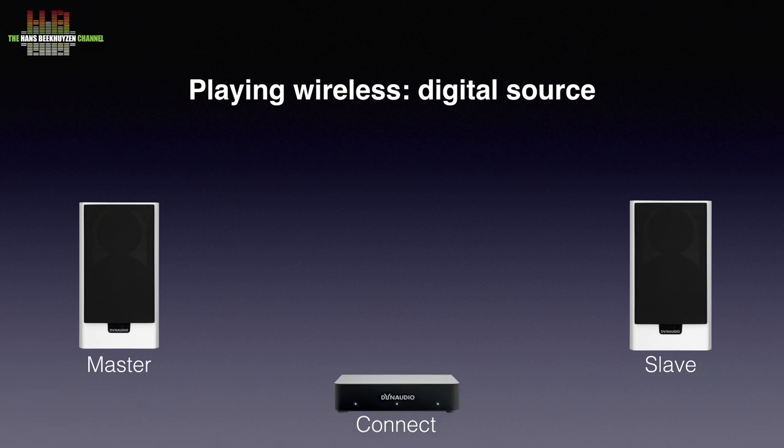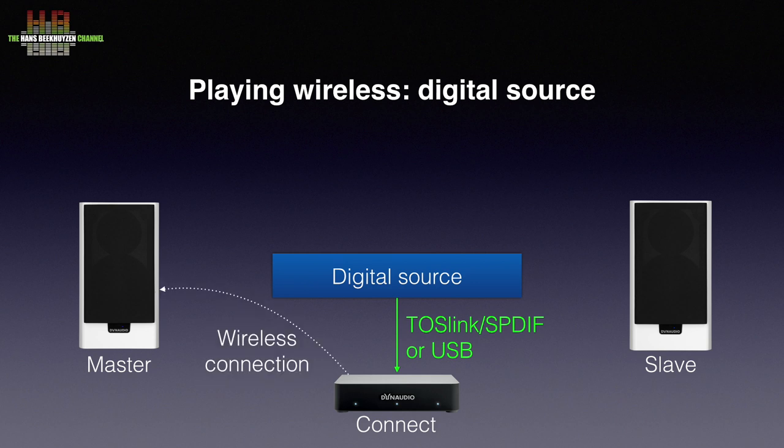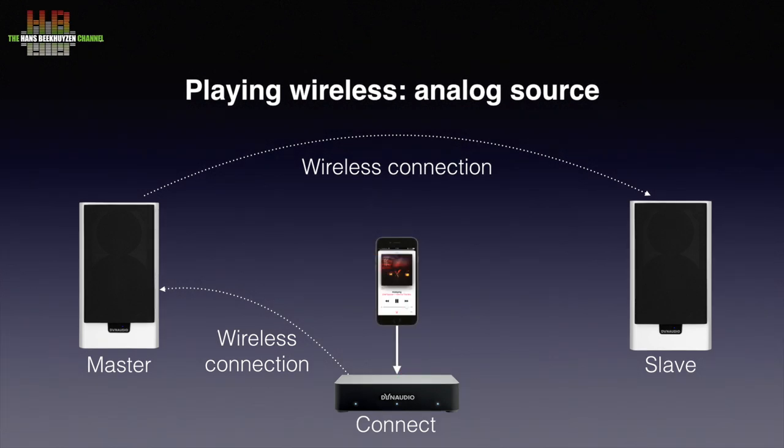If you would like to use the Xeo20's without any connection between the source and the speakers, you need the Dynaudio Connect — a small box you can place near your source. If that is a digital source, like a streamer, digital preamp or computer, you can use Toslink, SPDIF or USB to link to the Connect. The Connect sends the audio signal wirelessly to the master speaker, which relays it wirelessly to the slave speaker. For analogue sources you can use a stereo RCA cable, and for portable devices a mini jack cable.